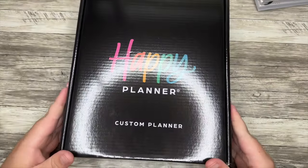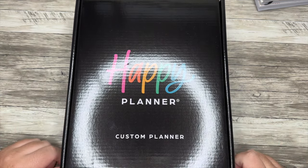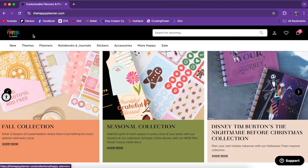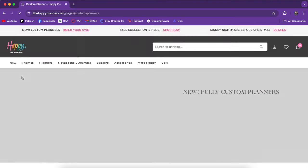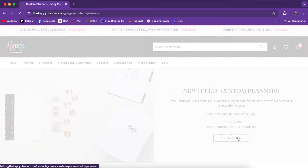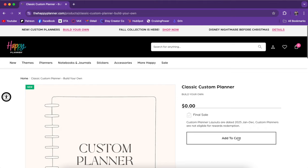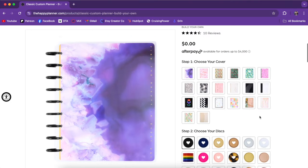Let's start with building the planner itself. I'll take you over to the website to build this beautiful planner. Let's build a custom planner. We'll go to the new custom planner option here, and it's going to walk you through the different steps. We'll hit get started and look at the different options. So step number one is choosing our cover, and this is also going to determine your dividers.